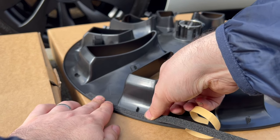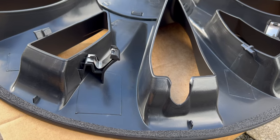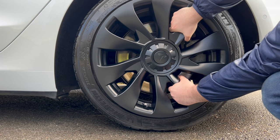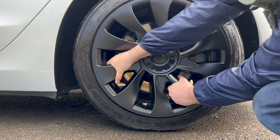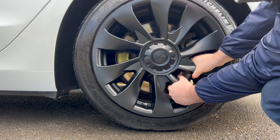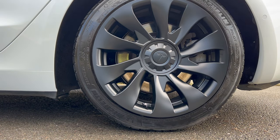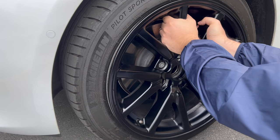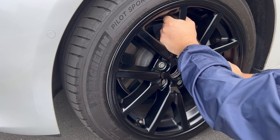Once you've installed the tape, it's just a matter of lining up the tyre pressure gap accordingly and pushing towards the alloy so the clips can successfully bind around the alloy and spokes. Once you've applied pressure all around, check the fit — it should sit flush and tight with the alloy, and you may even hear a satisfying click. If you ever need a replacement wheel cover, simply repeat the removal and installation process. It really is a neat and cost-effective solution.